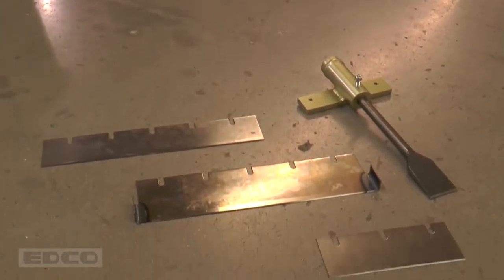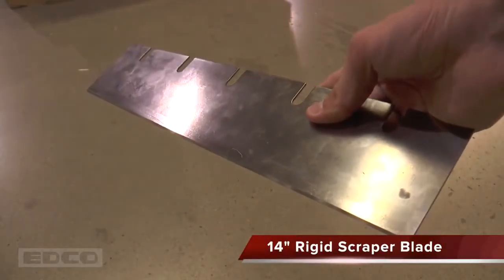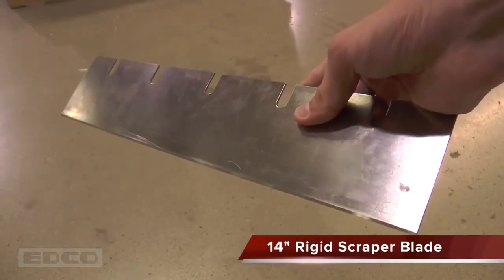There are multiple stripping accessories available for the TS-14. The 14 inch rigid scraper blade is a general purpose blade used to remove vinyl, linoleum, and other soft flooring materials.